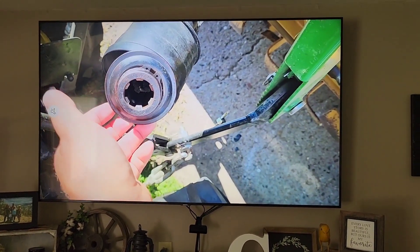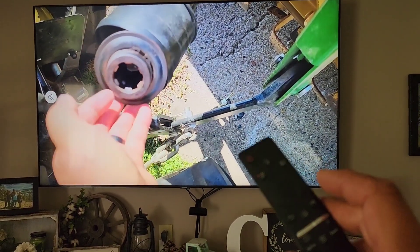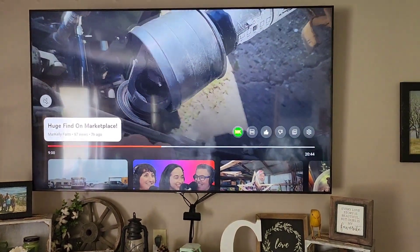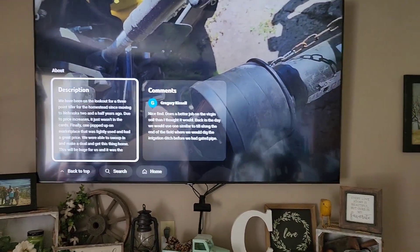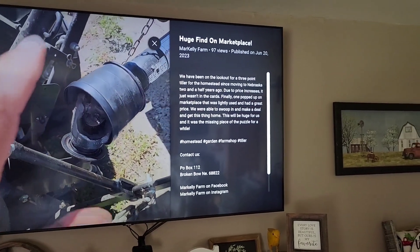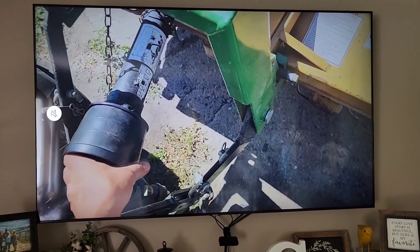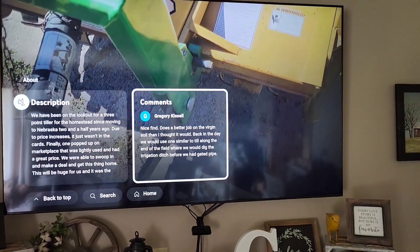Say you wanted to go see what the description was on the video — take your remote, hit the up button, then hit it again. See how that's highlighted? You click on that and the full description of the video comes up. Click on it again and it'll actually expand it so you can read it all at once. Pretty cool. Now hit the back button to go back.